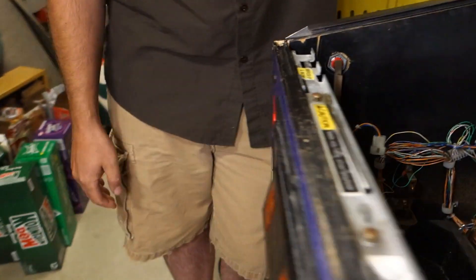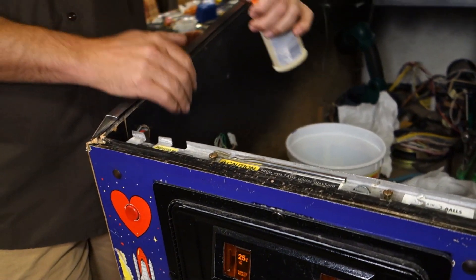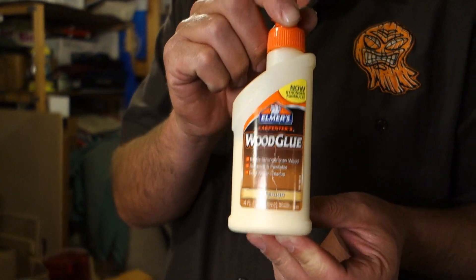This is a Pinball Mayhem special event. I'm Scott — Jeremy is usually on this side of the camera, I'm usually on that side, but today since I am the expert at fixing cabinets — or at least the guy in our group who does it more than everybody else — we're going to glue up this Bride of Pinbot cabinet. It had damage on the front lower cabinet corner and it popped the seam. They actually use a locking joint to lock the two pieces of plywood together — it's a really sturdy joint used in cabinetry, but over time the wood swells and contracts and that joint can pop loose and crack.